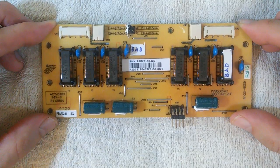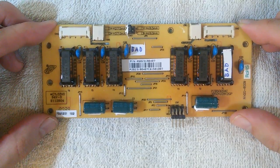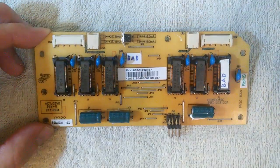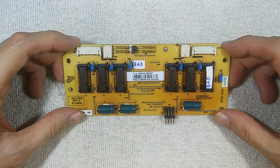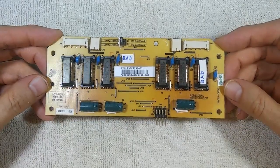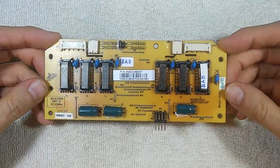Fortunately, I have several of these monitors so I can swap parts to localize the failure. In this case, I localized the failure to the inverter board. The ViewSonic VP2130B monitor has this type of inverter board — it is a separate inverter board.